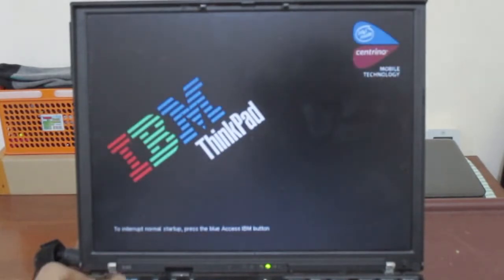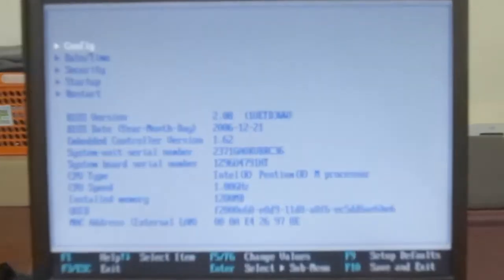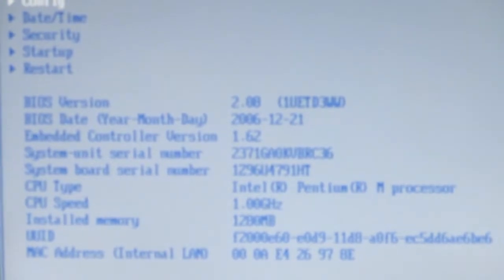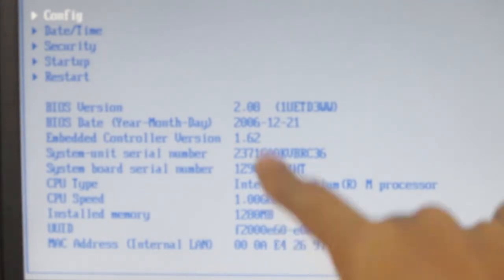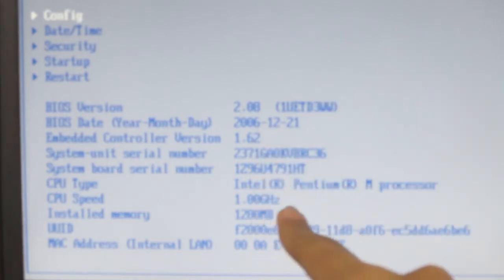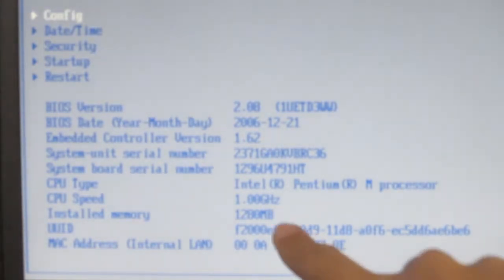Let's take a look at the BIOS utility. It turns out this laptop is from around 2004, though the BIOS has been updated to 2006. Looking at the BIOS screen, the processor is listed at 1 GHz — I'm actually surprised it's 1 GHz and can run Lubuntu. It's an Intel Pentium M processor, and the system has 128 megabytes of RAM.